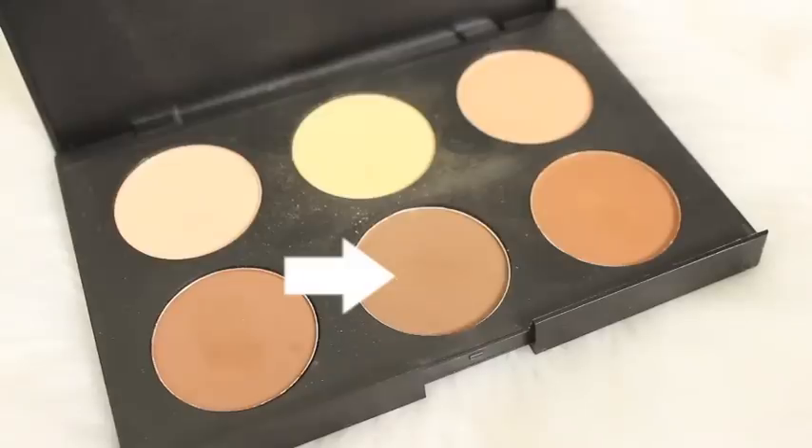Moving on to contouring the face now, I'm using the AC On Tour Contouring Palette by Australis and I'm taking that middle brown contouring shade and just applying that to the hollows of my cheeks and also the sides of my nose.